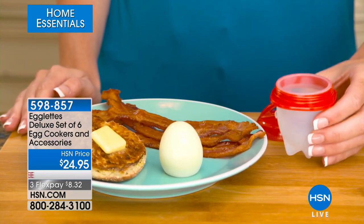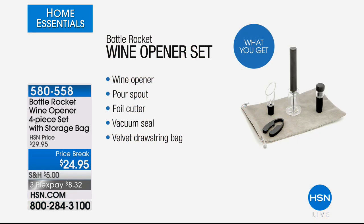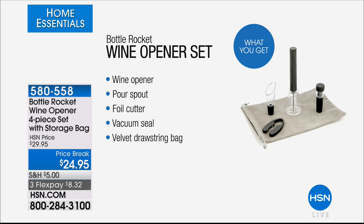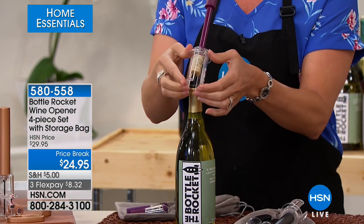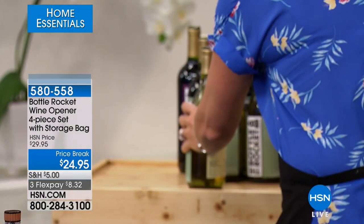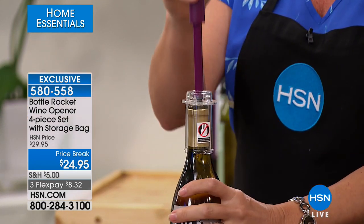We've got a fabulous way to end our kitchen hour — this is so cool. Kelly, tell us about this. This is the bottle rocket — the wine opener set. We have a four-piece set with storage. We've sold thousands of these here at HSN. Today we've got a price break at $24.95. It's so easy: you just push, pump, and pull. If there's anybody in your life — whether it's mother, father, sister, aunt, best friend — you are going to love the bottle rocket. This is a way to open your wine with no batteries and no CO2 cartridges — we call it our airlift technology. All you have to do is give it two to five pumps and the cork pops out. It's the best sound in the world.